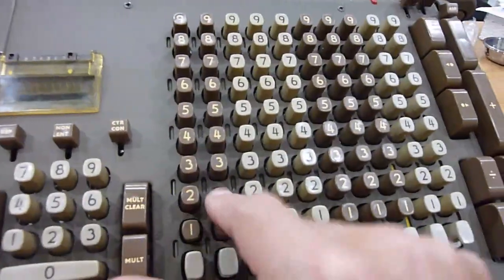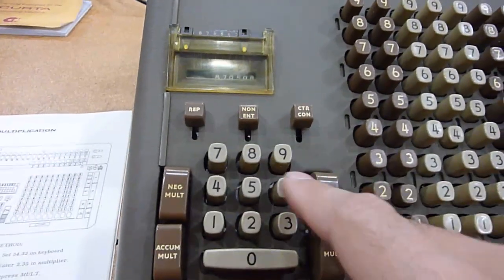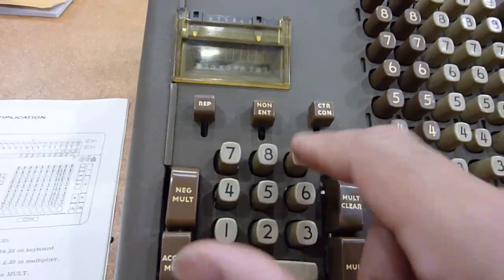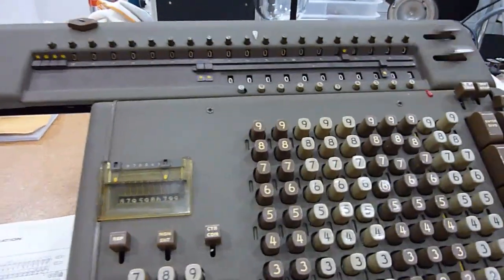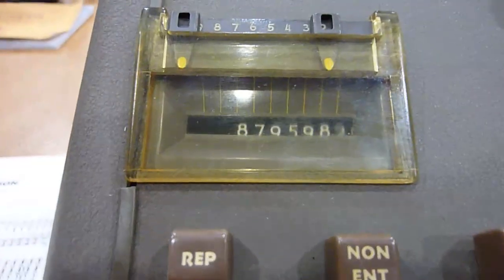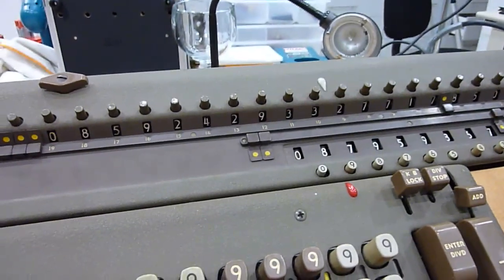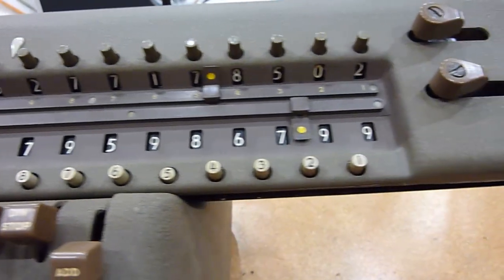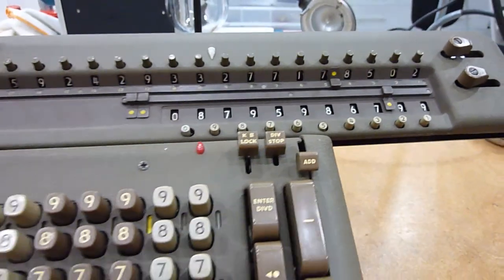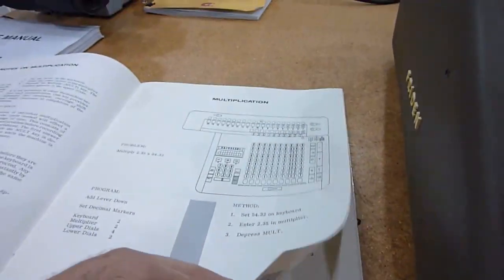Let's do a big one because those are really fun — a nine-digit number. Here I put a lot of large numbers, so it takes a while. You'll see how it does it — it does successive additions. It just keeps adding the right number of times in the right column, as you would do in school, to get the result. So this is a giant number. Done with multiplication.